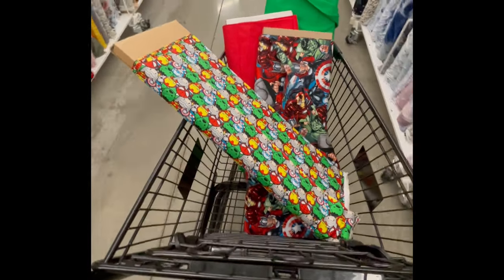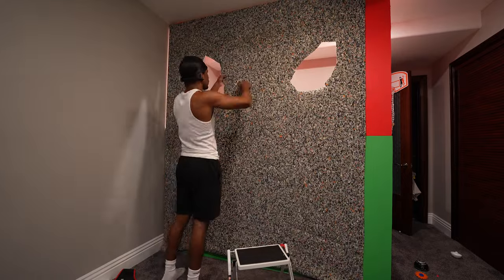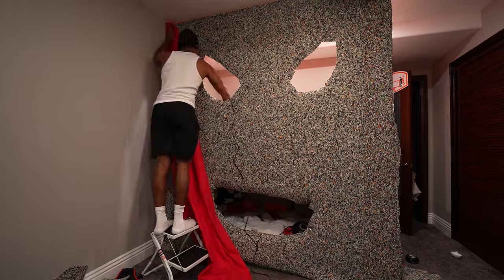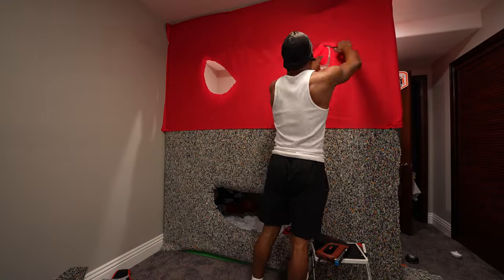After seeing the kids interact with the hardwood, I decided it would be better to soften the walls by adding some cushioning and fabric. So I lined the walls with carpet underlayment and added colorful fabric that I got from Hobby Lobby.